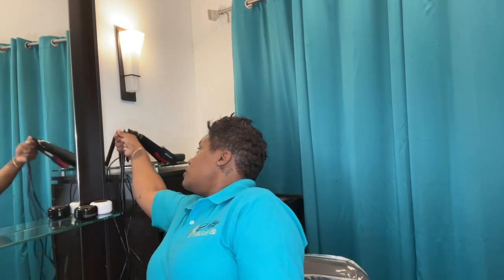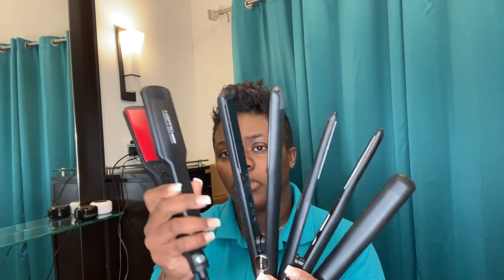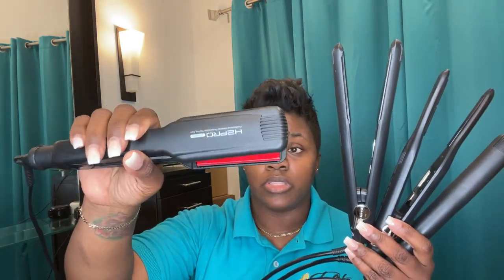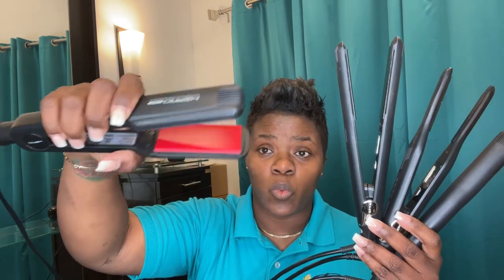We're going to start with these four irons here — all four of these are a different style. I'll start with this one on the right. This is called the Vivace, the H2 Pro Vivace iron. All of the irons are professional tourmaline styling irons. This one is a one and three-fourths inch, so it has a very wide plate. This is a good beginner-friendly iron for those of you whose hand is not as steady, with a bob or longer in length, and you don't need titanium at home. It can be used on relaxed or natural hair.